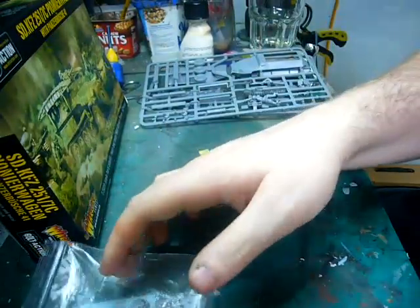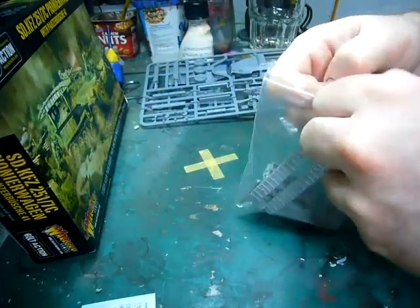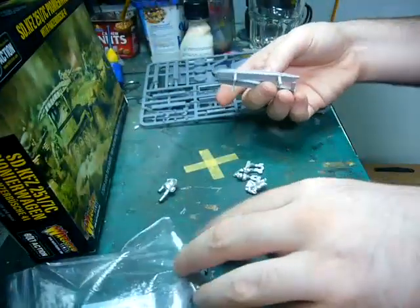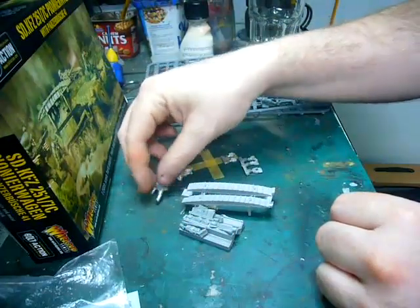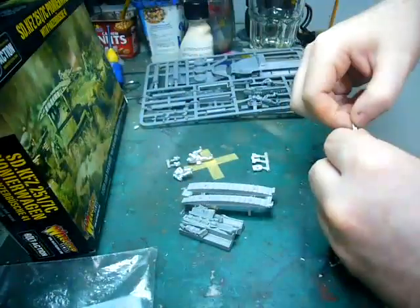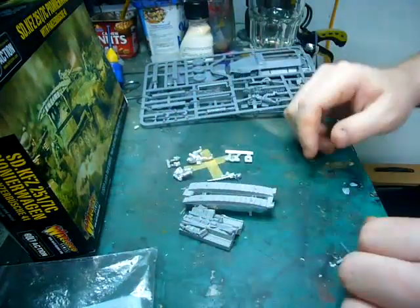These are very nice kits to put together — no nasty surprises. There is one new element, and it's in this little bag — this is what makes this vehicle the Pioneer variant. You get three large resin pieces, two metal crew members with their heads, and parts for the squeeze bore which are cast in metal. So you get quite a bit in this.